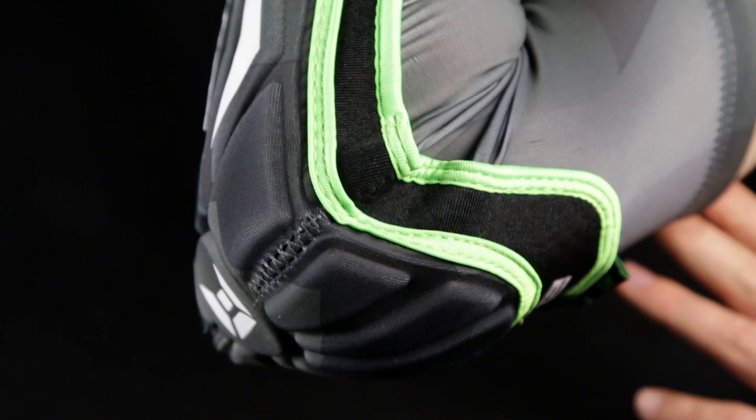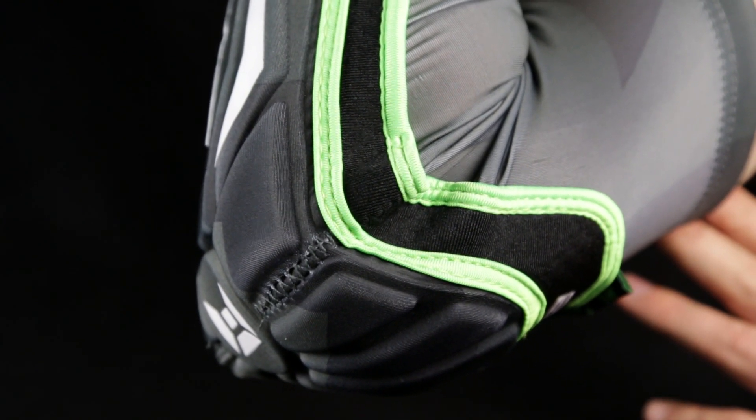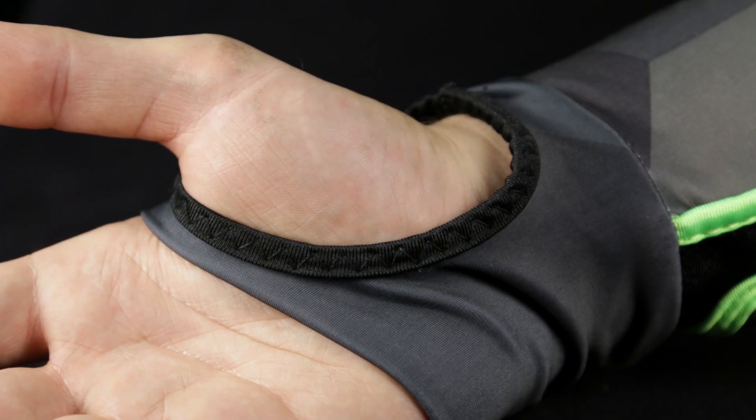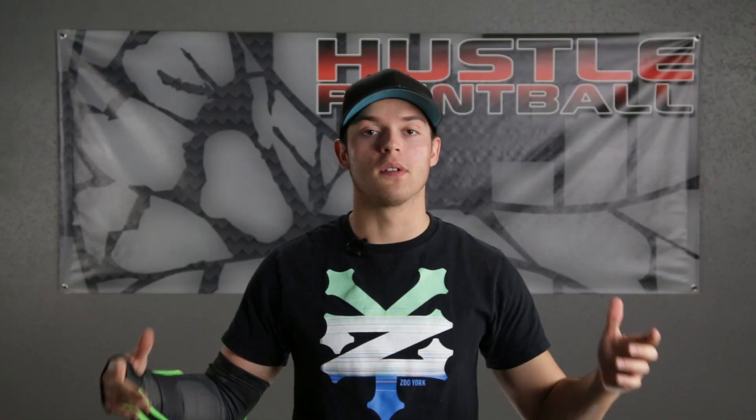This foam is not as thick as some others, which makes it very comfortable. That does increase the chance of a bounce, but overall it's super comfortable. They're great whether you're wearing a jersey over them or even multiple layers.